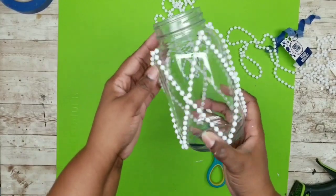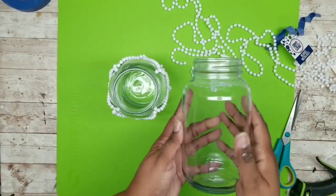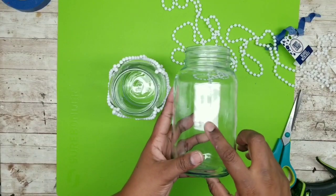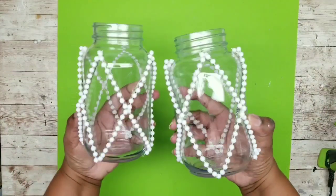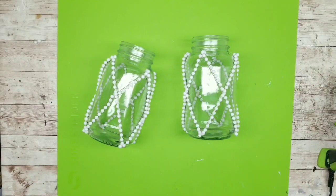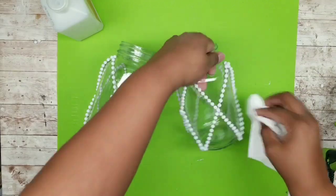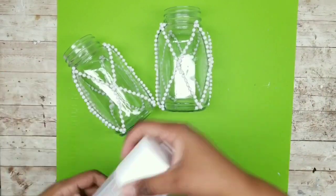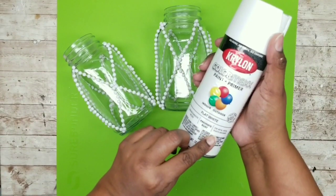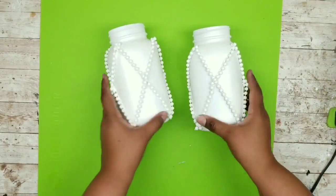All four sides of the first jar are completed — now repeat for the second jar. Here are both jars with the beaded trim. Go around with rubbing alcohol to clean all the glass and remove hot glue webs. Then apply a couple coats of flat white spray paint by Krylon. After those coats dry, here is what the jars will look like.